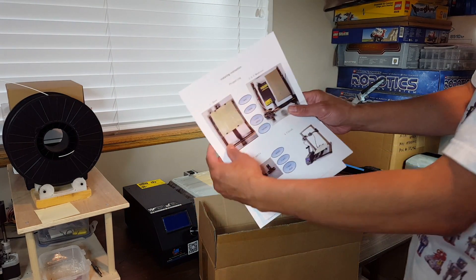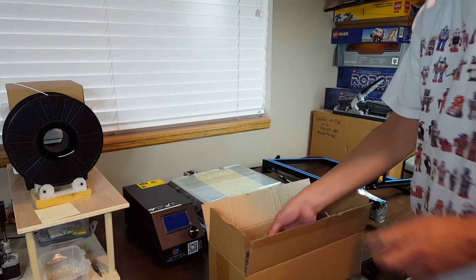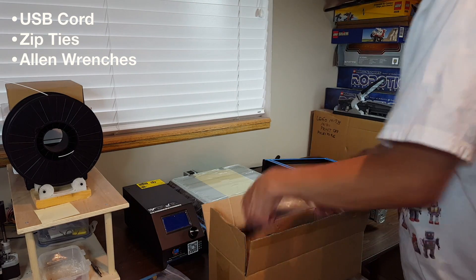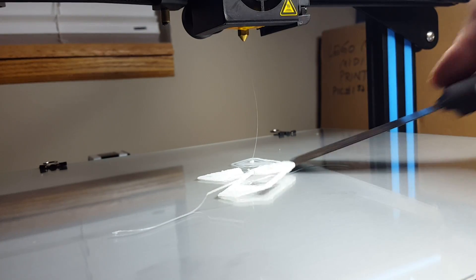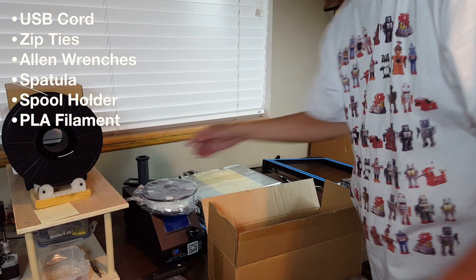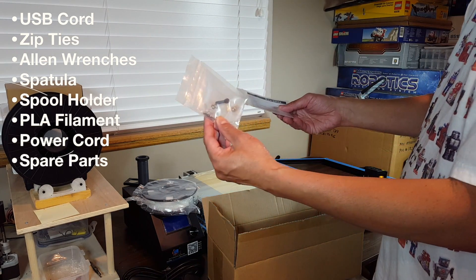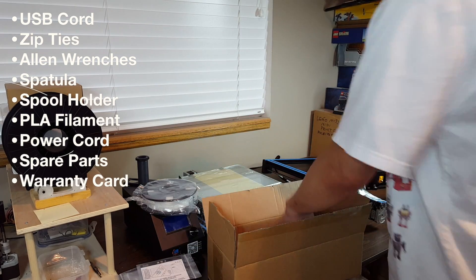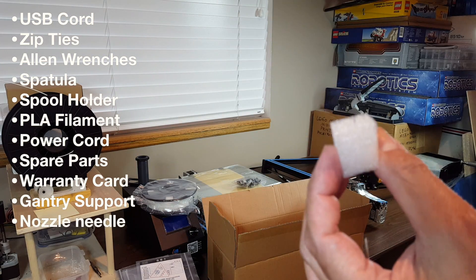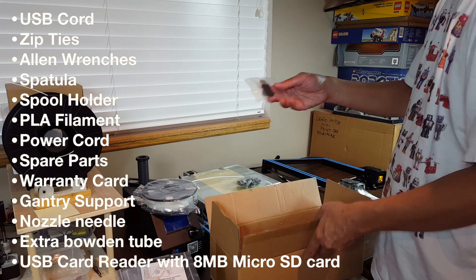Some sort of manual, but it almost doesn't look like there's going to be any need for instructions - just need to put it right there. USB, all kinds of tools, clips, Allen wrenches, even a spatula. This is for the spool holder, a tiny spool of filament. This is metal, for the spool holder. US power - you can specify European of course. Extra nuts and bolts, warranty card, and I think the surface strengthens the gantry. PTFE tube for the bowden, and a USB. That's it.